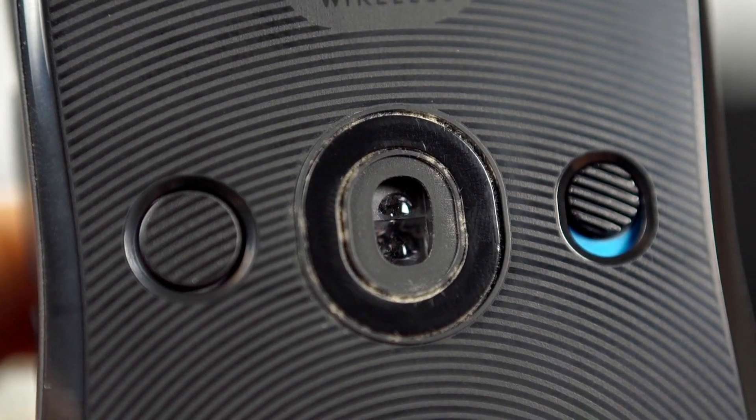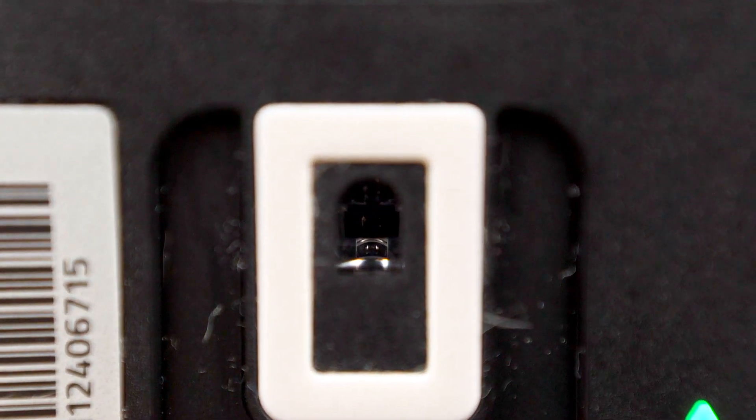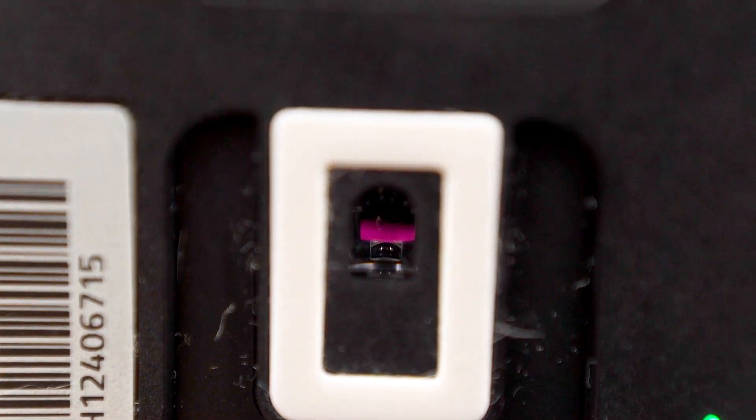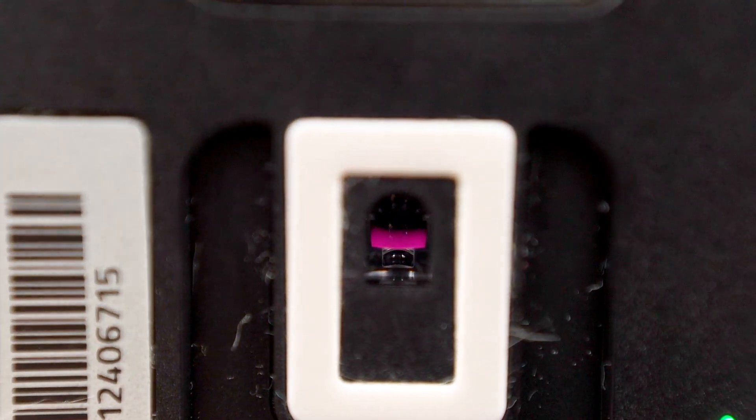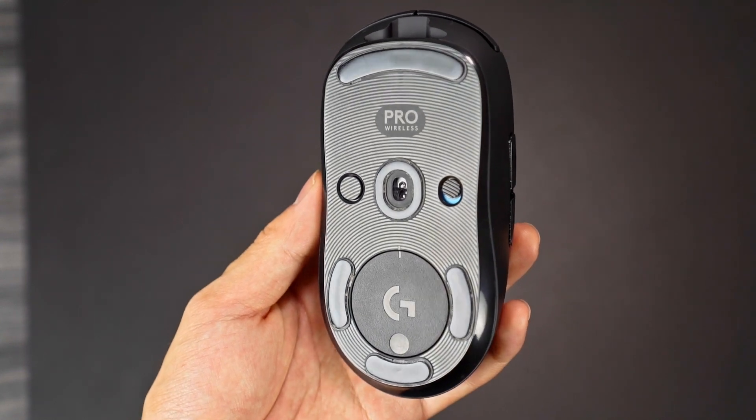For sensors, Logitech uses their Hero sensor and Razer uses the Focus Plus sensor — not their typical 5G. In practice, we felt no difference between them, even though people say the Razer Viper's sensor is 25% faster. When using both, it's pretty hard to feel the difference. They're both great sensors.